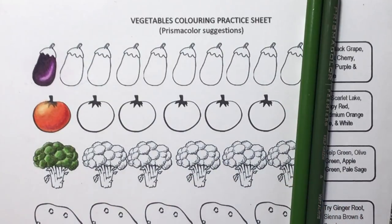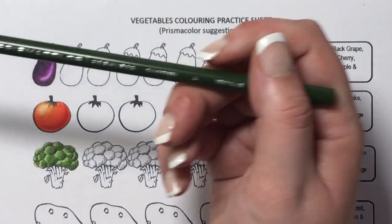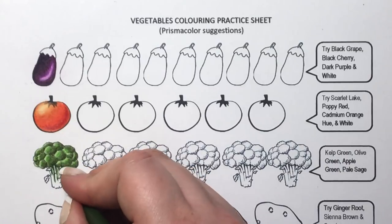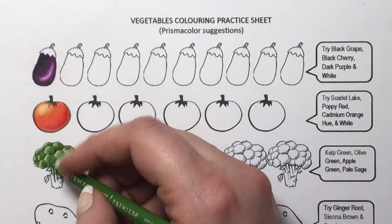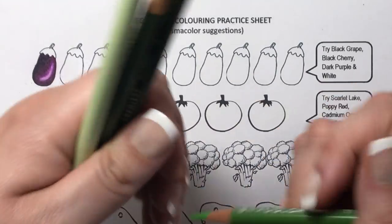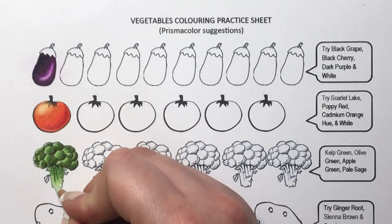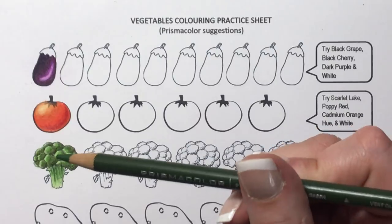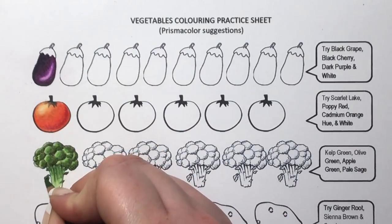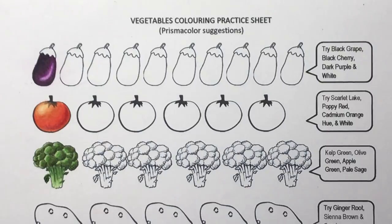That is basically how to do the head of a broccoli. For the stalk it's super simple — get the second-to-darkest colour, the olive green, and follow those lines down about three-quarters of the way. Then use your apple green to put a layer over it, and the pale sage last to blend it all in. Then just go in with the olive green to block colour those leaves sticking out of the stalk. That is how to colour broccoli.